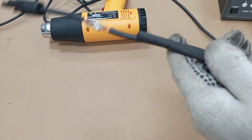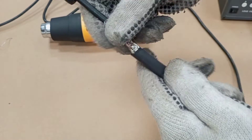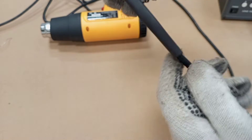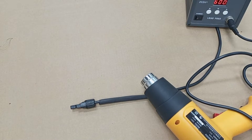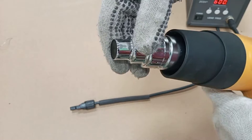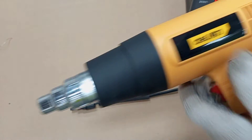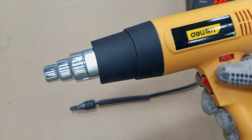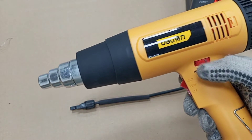So we push the sleeve to cover the joint, or the area where we want to apply the tubing. The next thing we do is plug in the heat gun, and there is a nozzle that we can apply here so that it will direct the heat appropriately. On the heat gun there is a regulator, and depending on the amount of heat you want, you can regulate it.